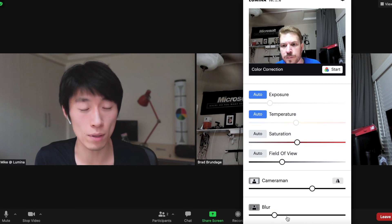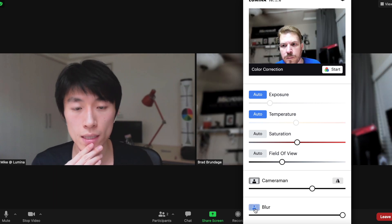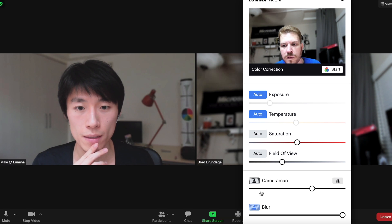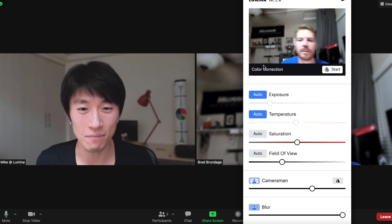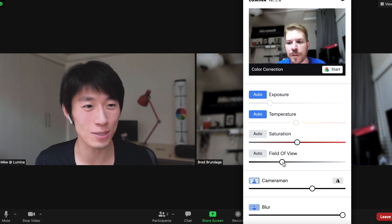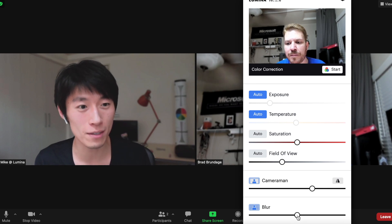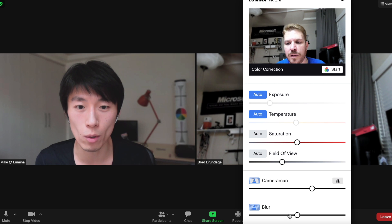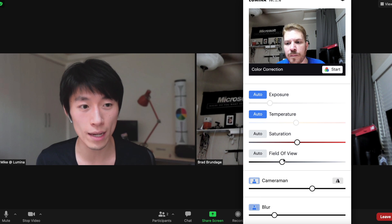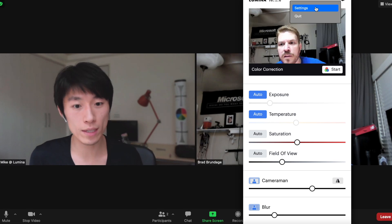Cranking the blur all the way up confirms it's working, but it looks like a really fake Zoom blur. The suggestion is to treat that as a first step and improve it — turning blur down to about halfway or a little less looks more natural. Later, turning on the Sony a6500 could provide a frame of reference to almost mimic the DSLR look with Lumina's sliders.